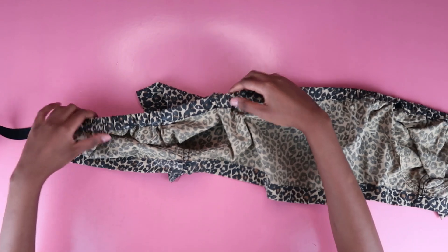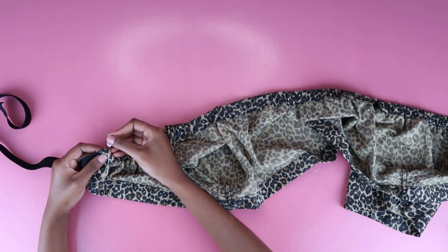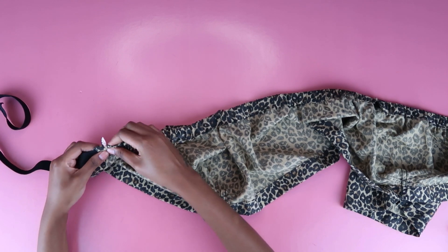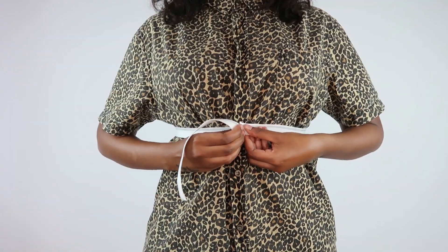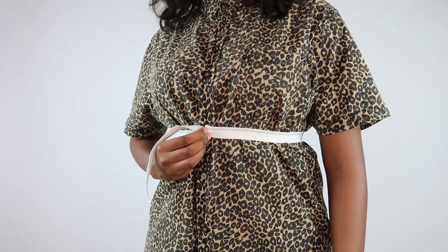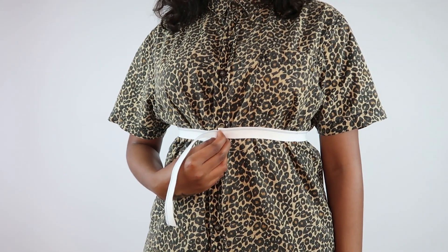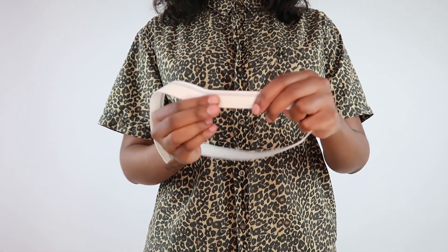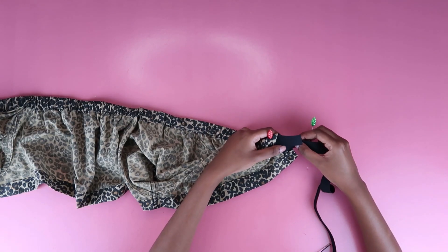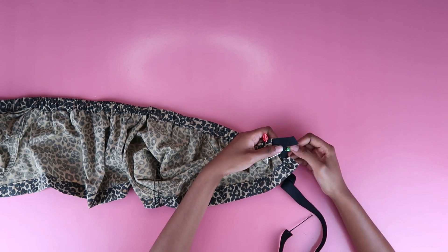I decided to add a bit more ruching by hand because my boobs are small so I don't need that much fabric. Once you're satisfied with the ruching, pin the other end in place. Try the top on at this point and then cut off the excess elastic. Now we're going to measure elastic around our under-boob just to make sure it's nicely taut, then cut it out and use it to loop through the bottom casing so this top fits nice and snug.